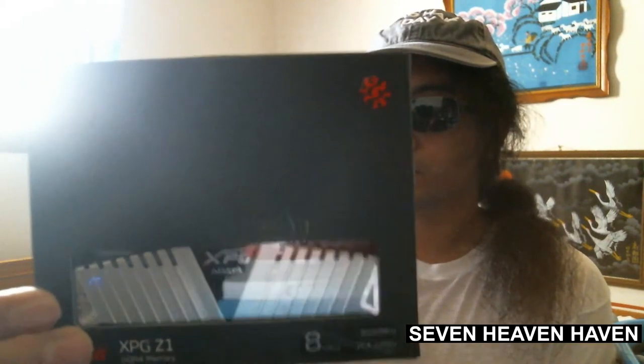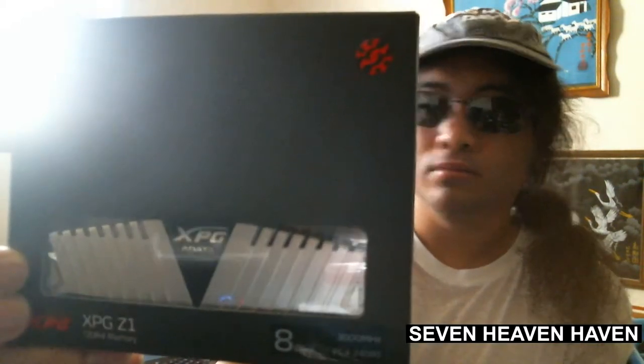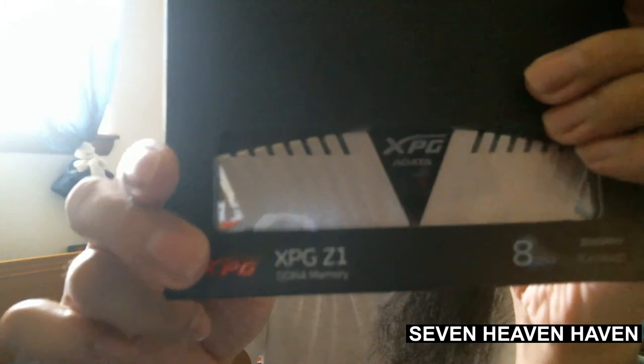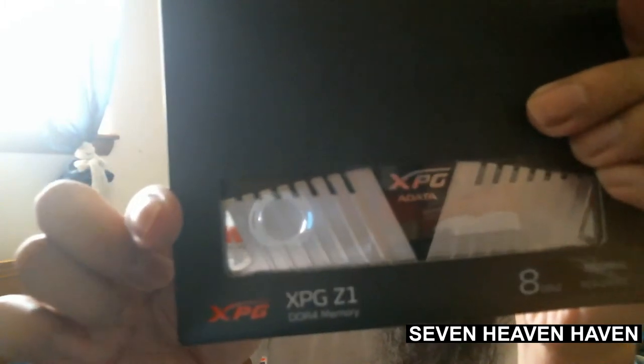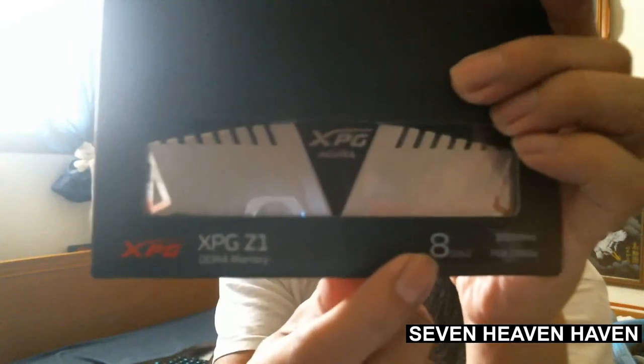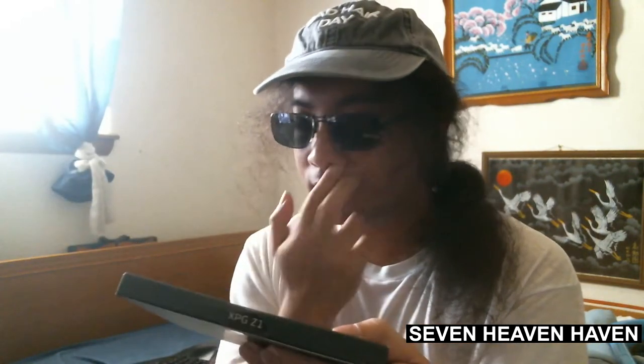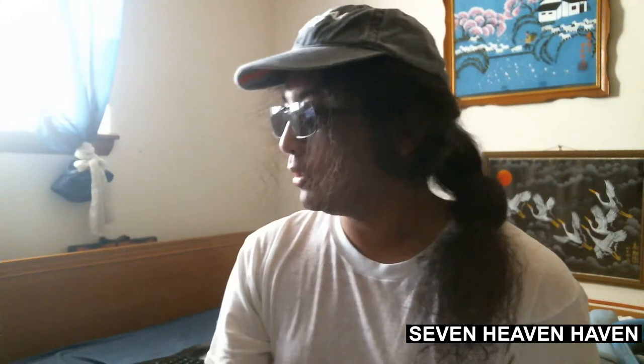So here it is. I can see that this is going to be my thumbnail. This is the ZXPGZ1 DDR4 memory. Here it's 8 gigs times 2, so I'm going to add this. It has 3,000 MHz — or it's clocked at 3,000 MHz.